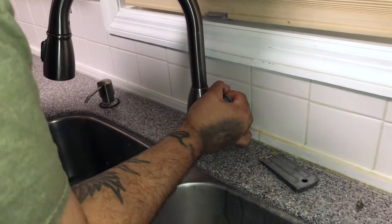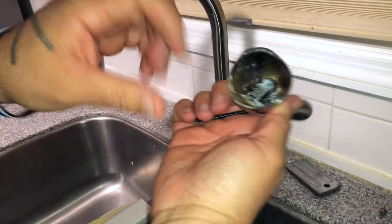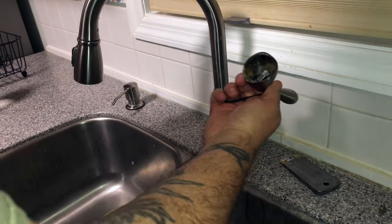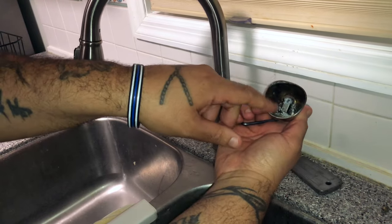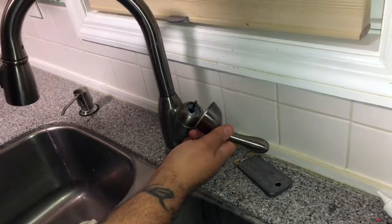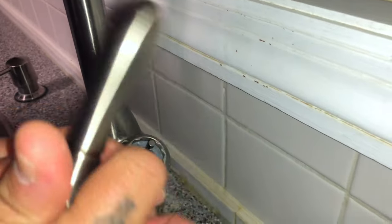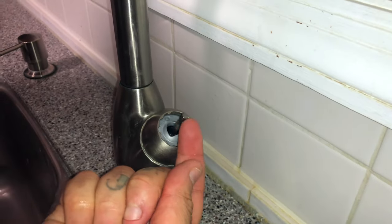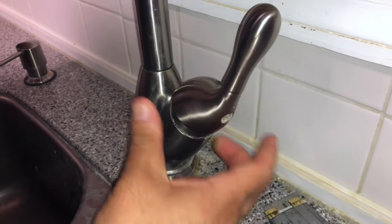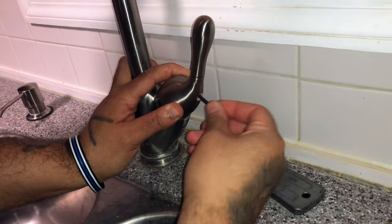Take your handle with your one-eighth allen key. Clean in here as well. The hole goes in through there into the rod — it has a flat section where the set screw sits, so the screw tightens up against that flat section, and it has a lip so it won't allow the handle to come out. Push that on and tighten up your set screw.